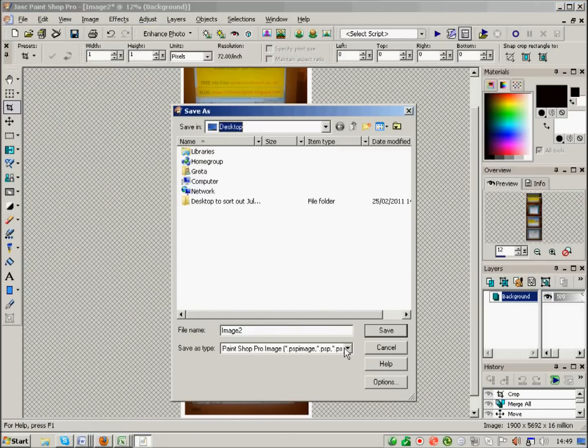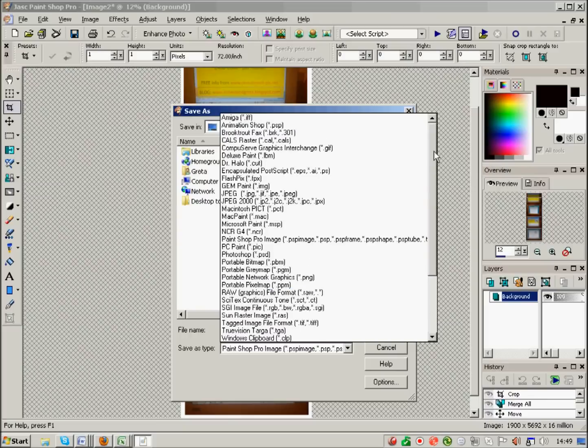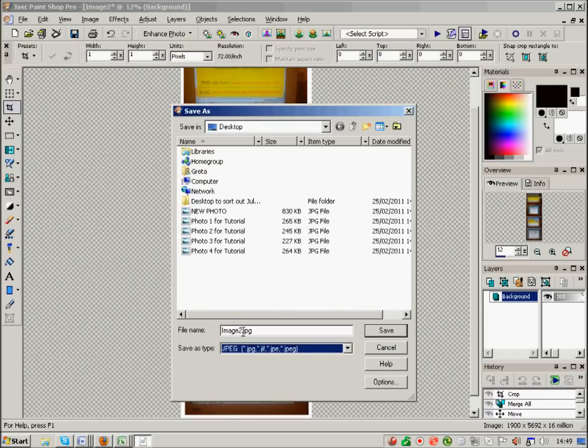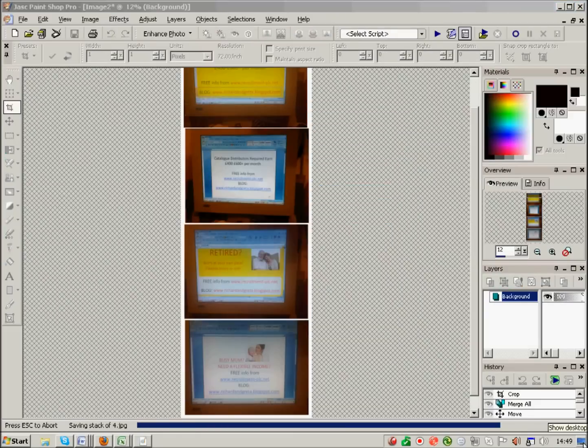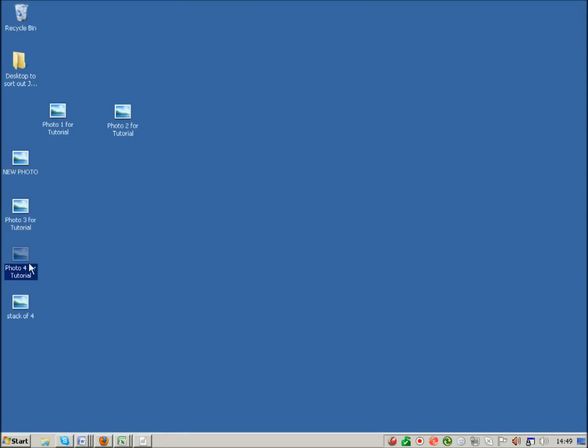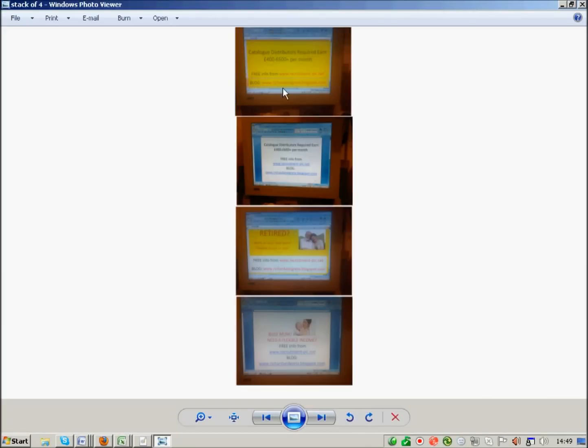Go to File > Save As, onto my desktop, save it as a JPEG, name it 'stack of four', and press Save. Looking on my desktop, you can see you've got a stack of four and they're all in one picture.